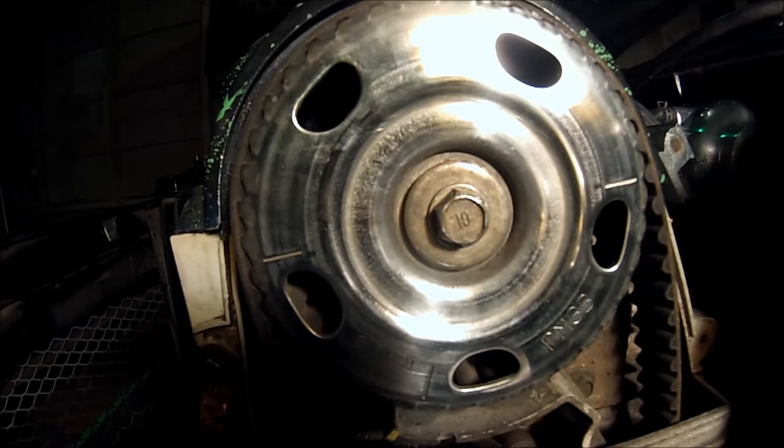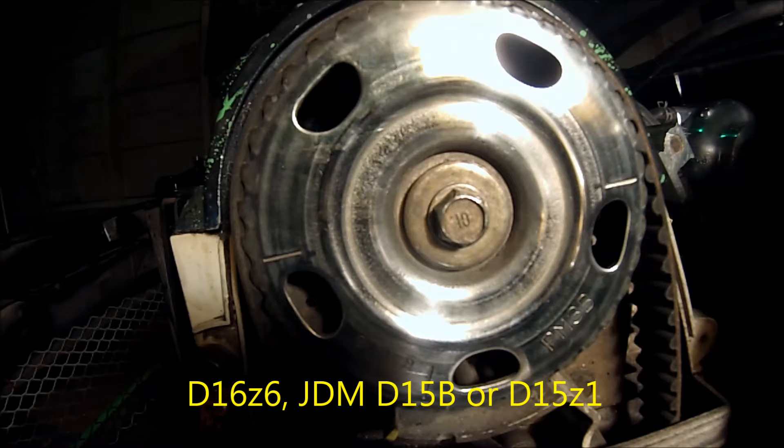What I'm going to show you today is how to time your D16Z6, JDM D15B, or D15Z1 engine.